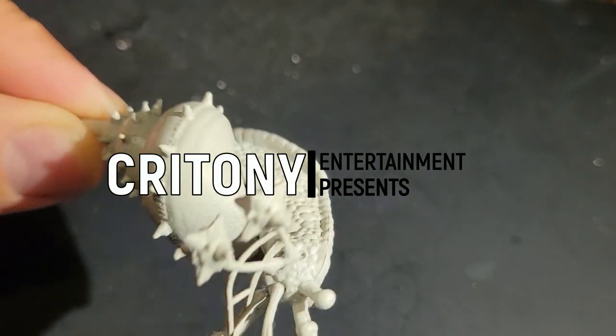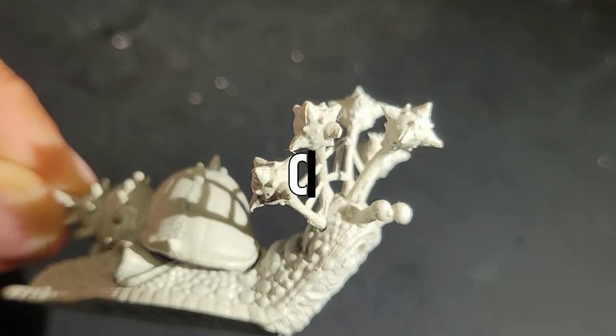Does your D&D campaign need some monsters or other things that can be painted up quick and used only once? Let's get started on the slug monster.